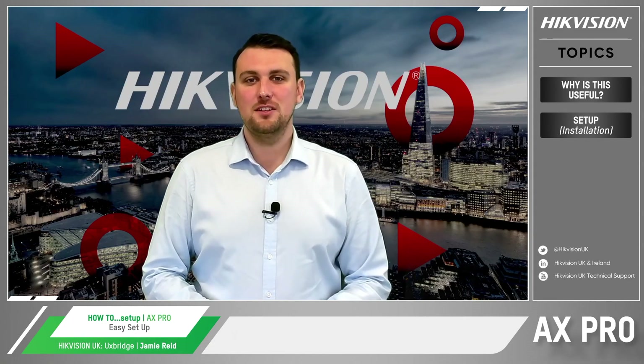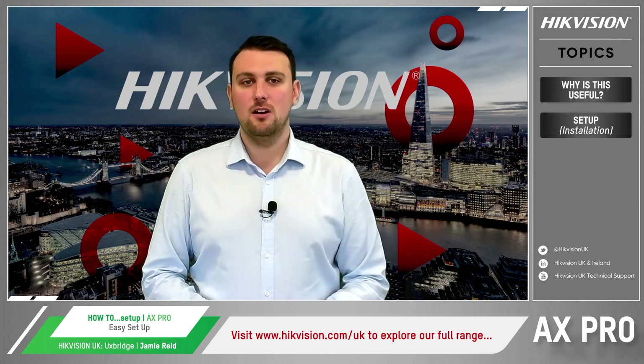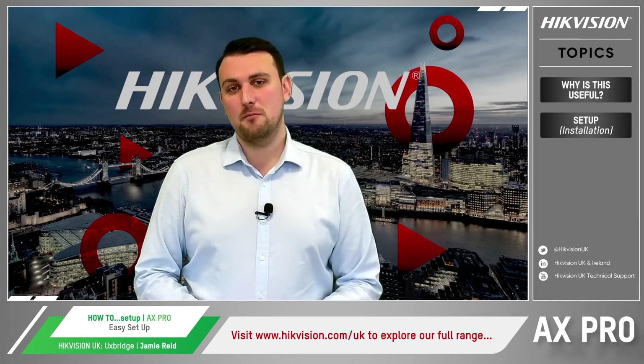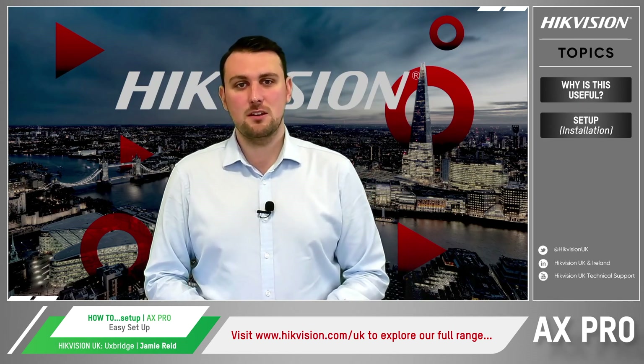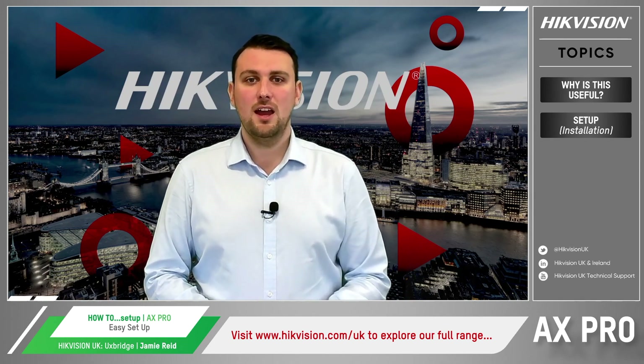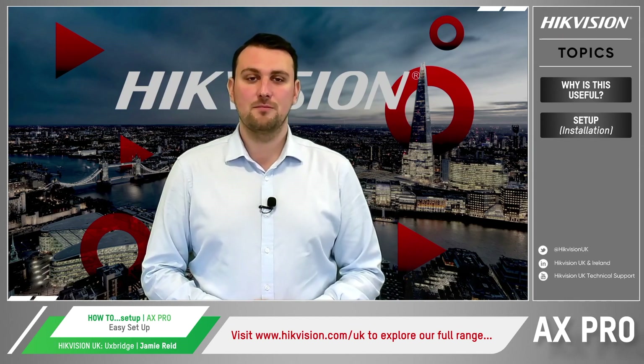I hope you found this brief product demonstration video useful. Don't forget to visit our website at hikevision.com/uk. If you want more information including additional demo videos, search Hikvision UK Technical Support on YouTube and you will find an ever-expanding library of short guides to choose from. Bye for now.